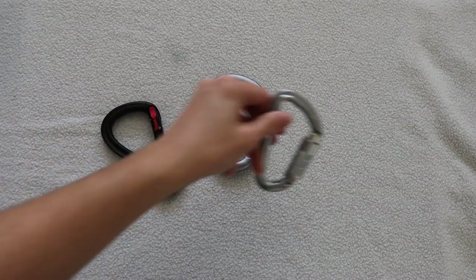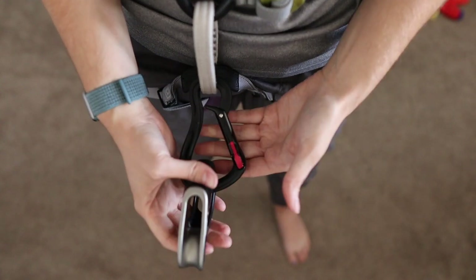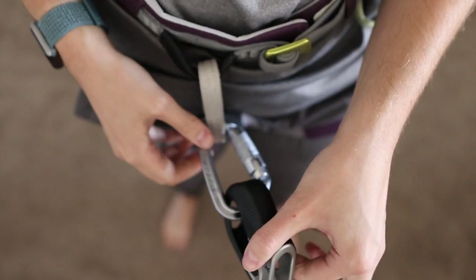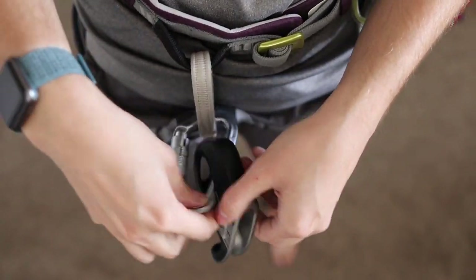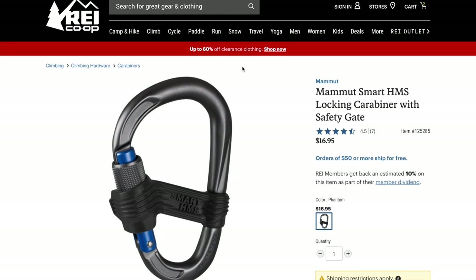The shape of the carabiner is going to be dependent on your belay device. If you're using something like the Black Diamond Pilot, you're going to want a carabiner that has this figure-eight shape. That's because this belay device is dependent on the space in the carabiner for the rope being caught up. If you're using a small carabiner, the functionality of the belay device gets compromised when it falls down to that smaller space, so it's ideal to use a figure-eight style carabiner. It will keep the belay loop down and the belay device up.